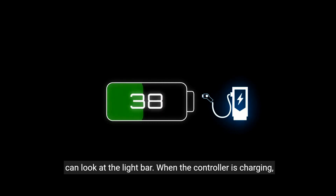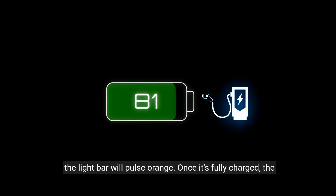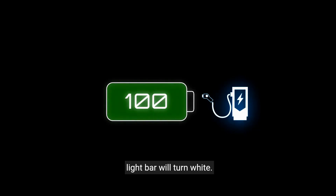To check the charging status of your DualSense controller, you can look at the light bar. When the controller is charging, the light bar will pulse orange. Once it's fully charged, the light bar will turn white.